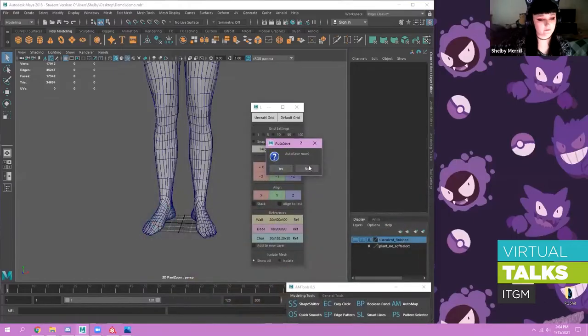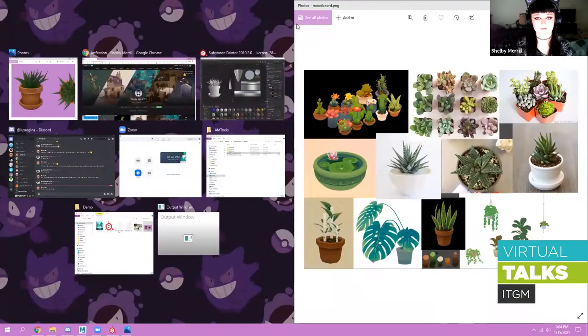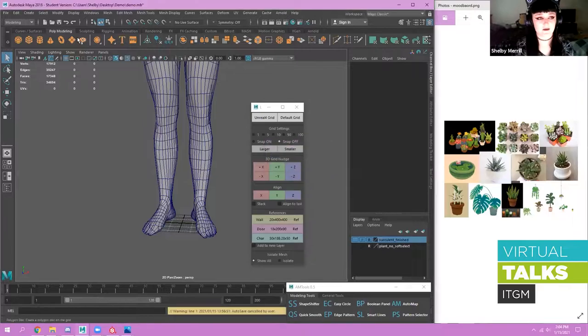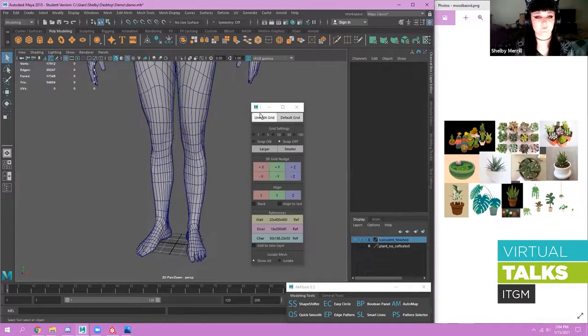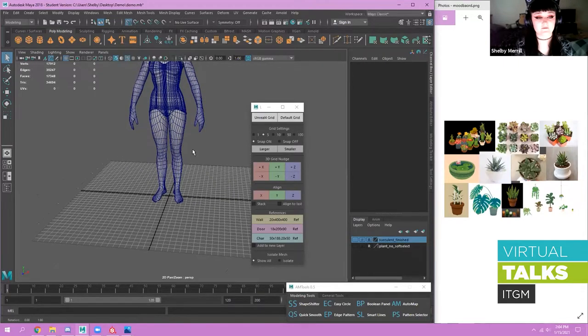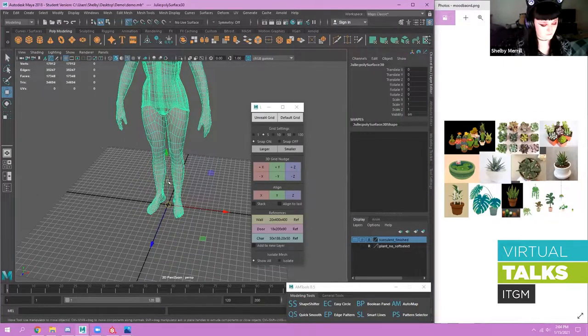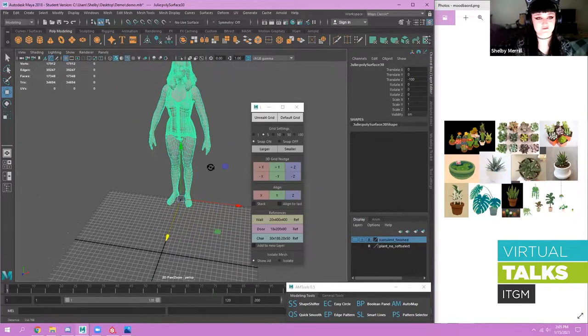I'm going to open my Maya file and shove my reference on the side because I always want that open. When you're in your Maya file, it's really important to set it up for importing into Unreal or Unity. I got this tool from Professor Shammy — I can give it to you guys if you don't have it. I'm just going to hit Unreal Grid, which makes the same size grid so you don't bring in super tiny models later. I'm going to use Julie as my size reference.